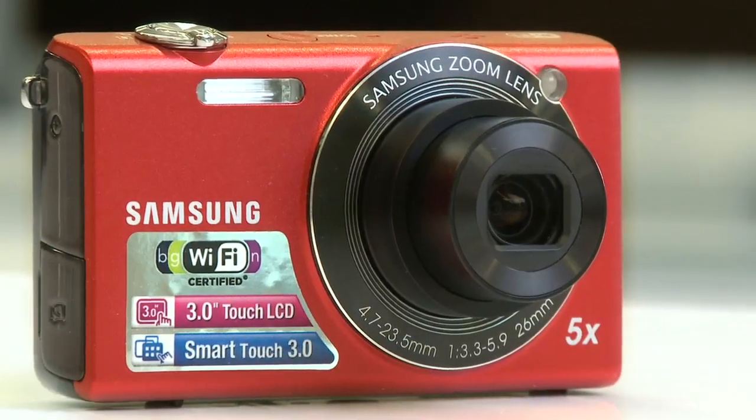Follow along with this video to learn how to easily upload your pictures and videos to social networking sites by using the Wi-Fi capabilities on your Samsung SH100 digital camera.